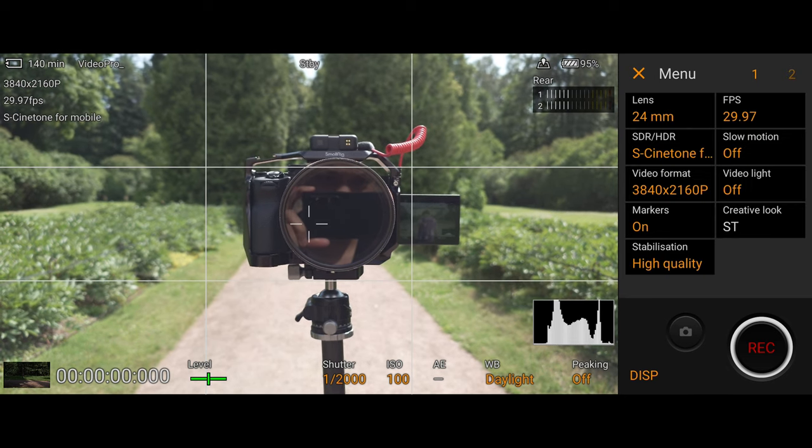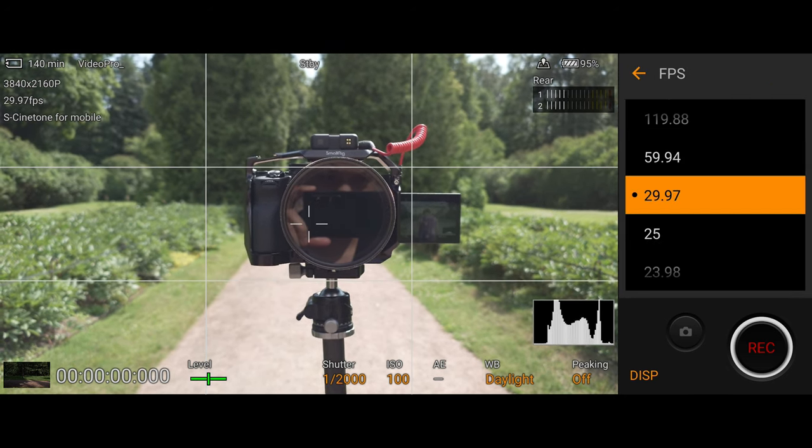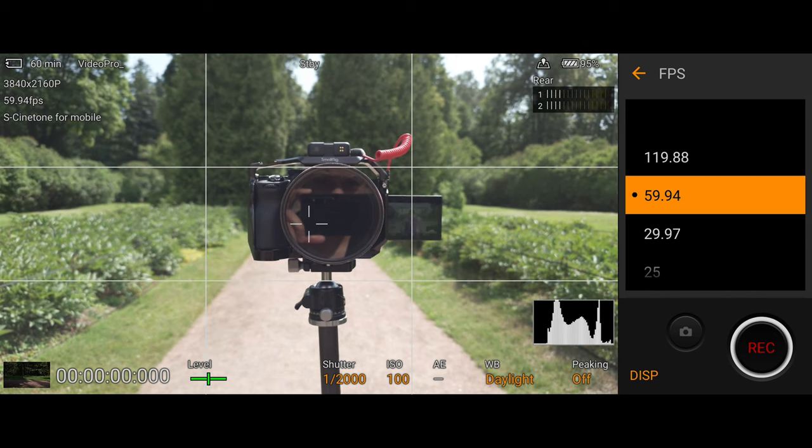It doesn't feel too confusing or daunting even if you're a beginner. For most of my shots I like to film in 4K 25 frames per second, but for certain shots I like to film in 4K 60 frames per second because that allows me to slow down the footage, which will help hide the micro jitters but also give you that nice dreamy look.